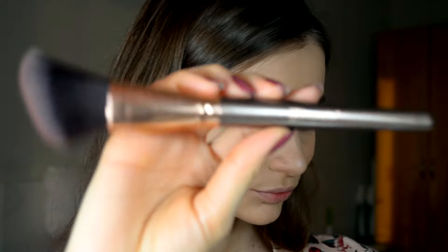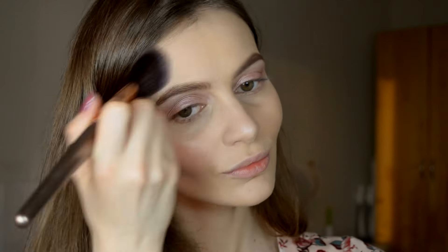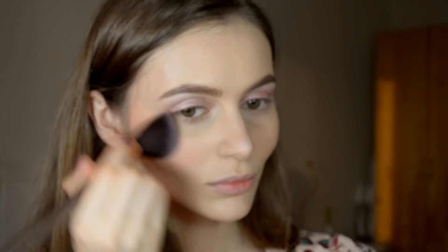The cheeks are next, and I'm using a BH Cosmetics brush — it's a synthetic one — together with the Maybelline Dream Touch Blush in shade 02. As you can see, I'm sweeping this product up toward my eyebrows.